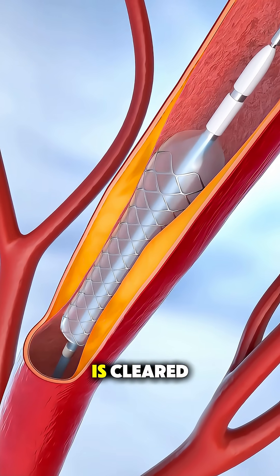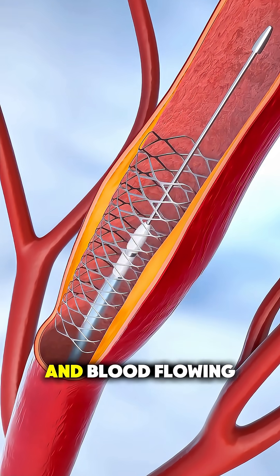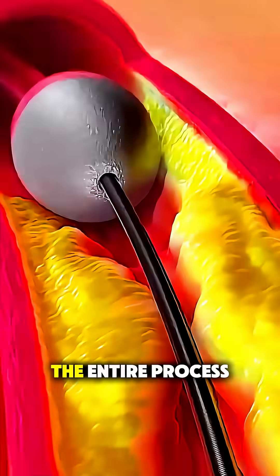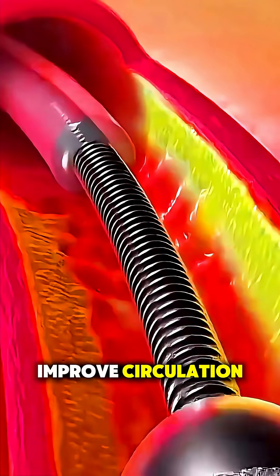Once the blockage is cleared, doctors may inflate a balloon or place a stent to keep the artery open and blood flowing freely. The entire process is minimally invasive and can dramatically improve circulation.